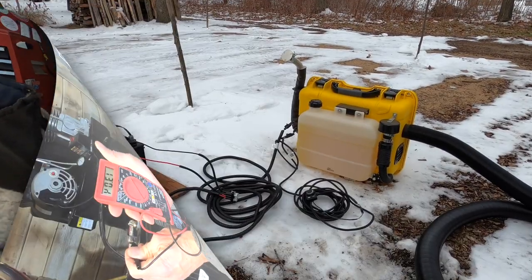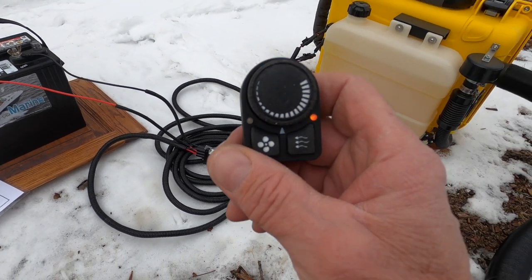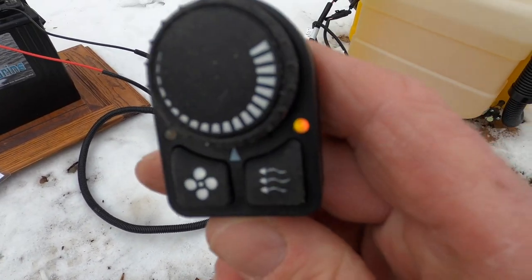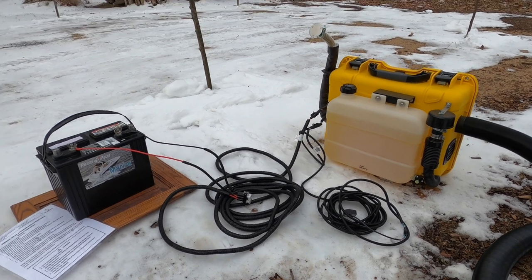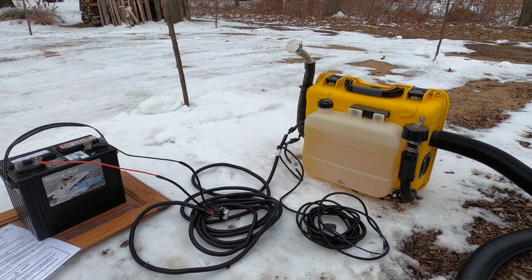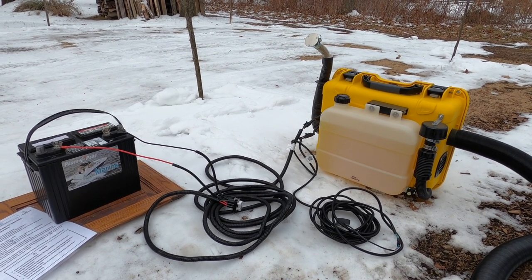We'll begin our test. We've got it outside and hooked up and running. It started just as advertised using the little remote, and I've got the heat set at approximately half value right now. The heater did cycle a couple of times before it fired up this time, but it didn't take very long — maybe one or two minutes at the most.